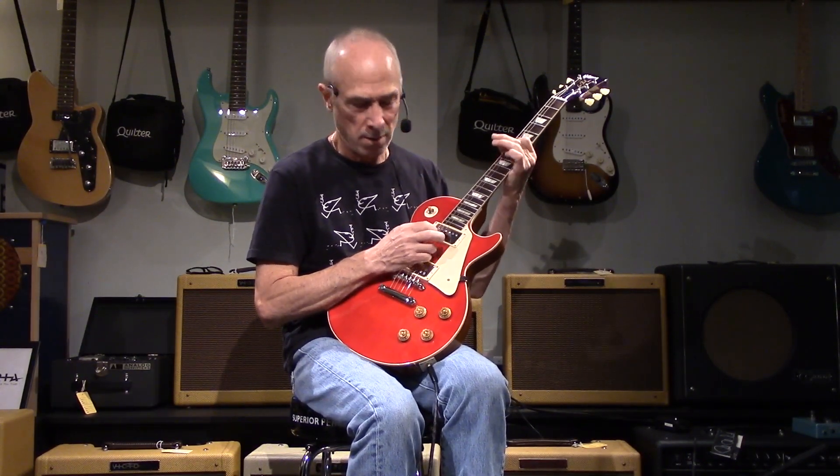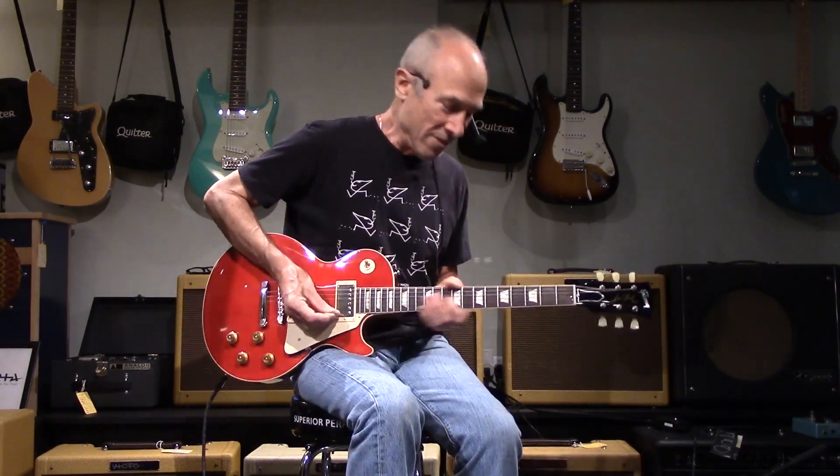As soon as I picked it up I was like — it's just got transparency and lots of warmth. Neck pickup, going on to the bridge, and everything in between. Then I can hit some overdrive on it and have a little bit of fun.